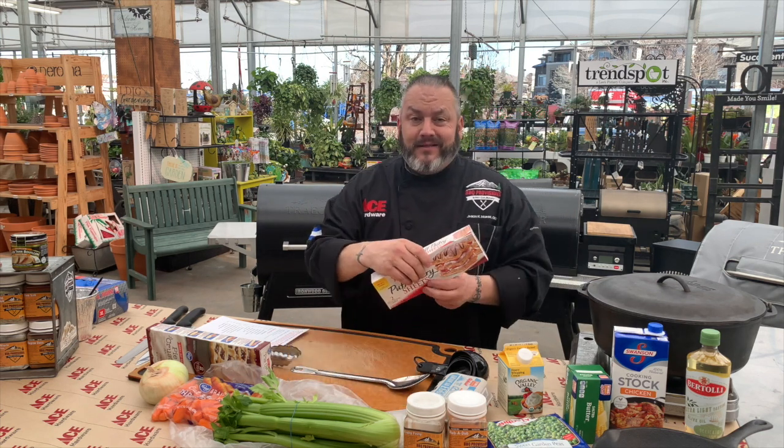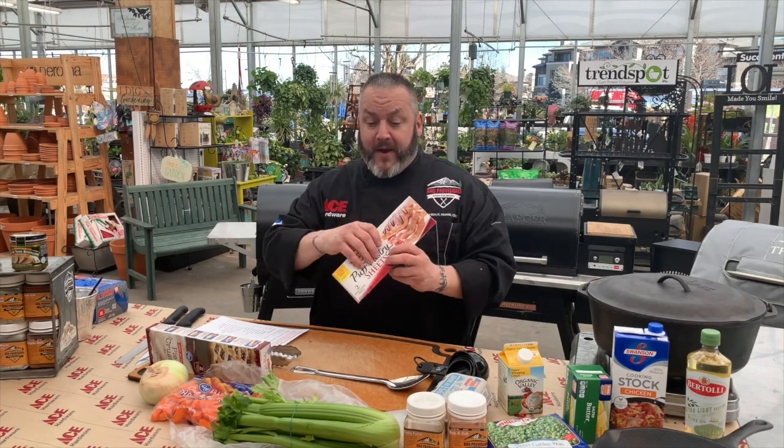To top it off, we've got some pie crust that we're going to use — found that in the refrigerated section of the grocery store over by the exploding cans of biscuits. And if you can't find pie crust or pie dough, you could also use some puff pastry as an option. Lots of different options for you today.